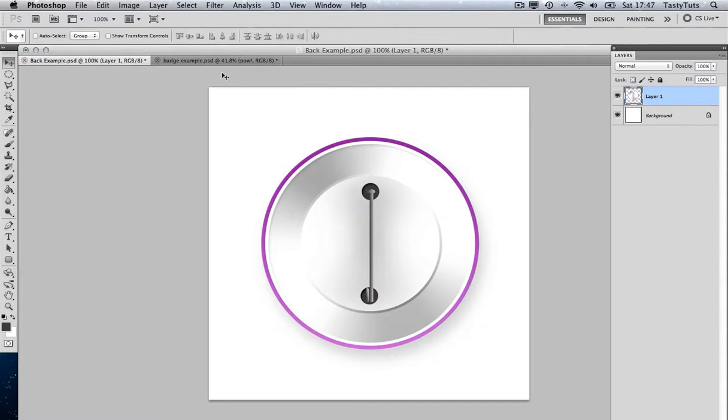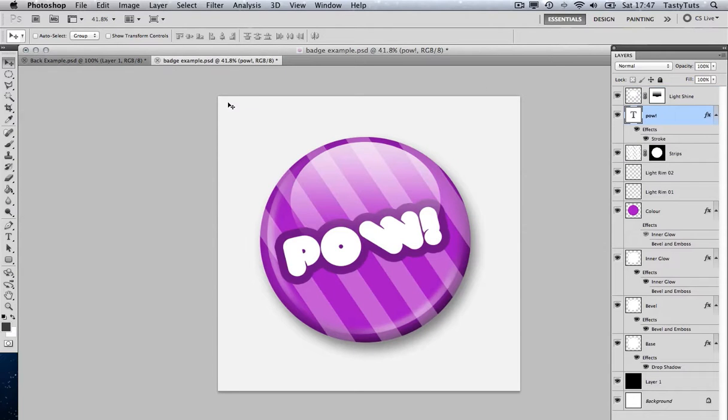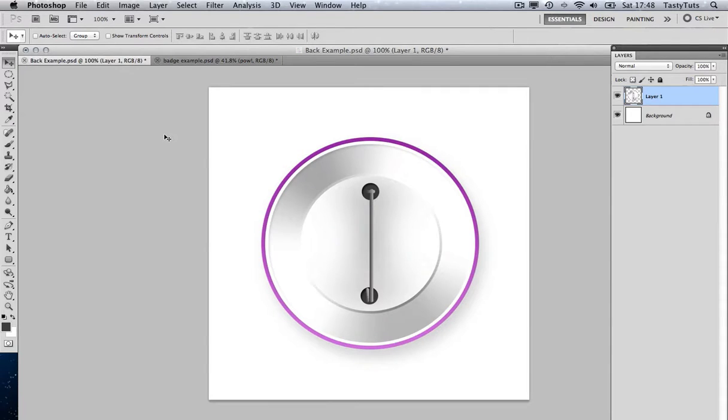Hello and welcome to this video tutorial brought to you by TastyTutes.com. In this video, I'm going to show you how to create the back of our badge. In the previous video, I showed you how to create the front of the badge. If you have not seen that tutorial, click the link here or in the description. If you're joining me from the first part, then welcome back. So let's get started and I'll show you how to create the back of this badge.